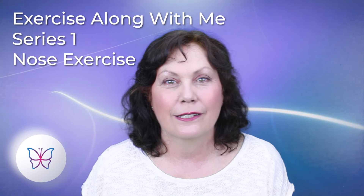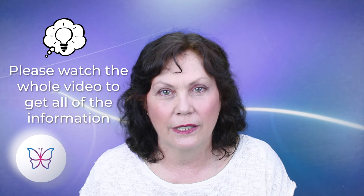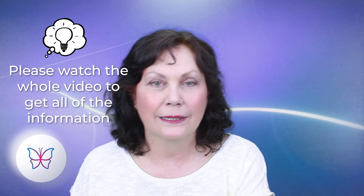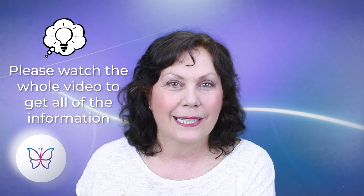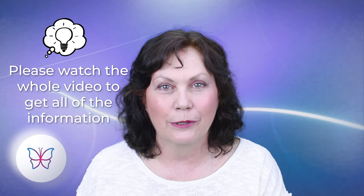I've done a lot of videos on this exercise because people are so interested in their nose and getting it in shape. But the first thing I wanted to ask you is just stick with me through this video, because I talk about the technical side of things first — things you need to know about the muscles — and then in the second part I talk about how to do the exercise and how many times to do it and all that sort of thing.